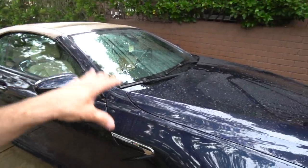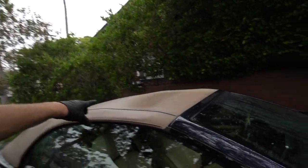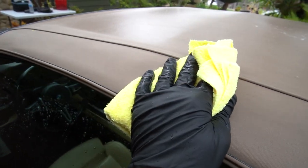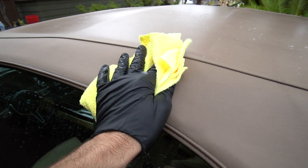We got everything rinsed off on the car and we're going to let it dry for a couple hours. In the meantime I'm going to work on everything else — interior, exterior, finishing up all that. One helpful tip: if there's no sun out and you're limited on time, you can accelerate the drying process of the convertible top by using a clean microfiber towel and dragging it across to pull up the excess water. That'll help dry it quite a bit faster.